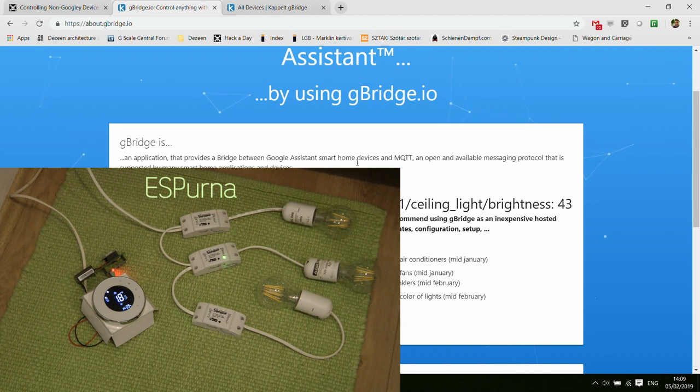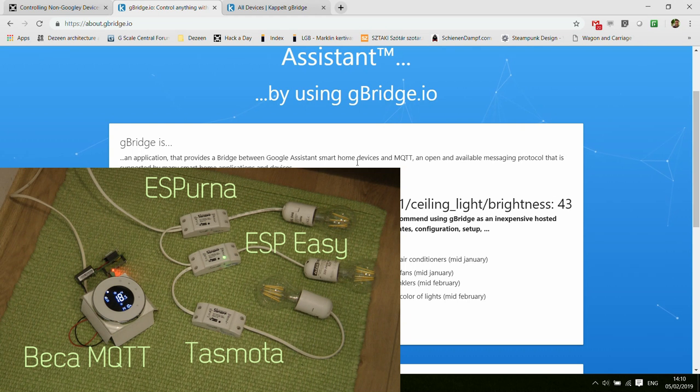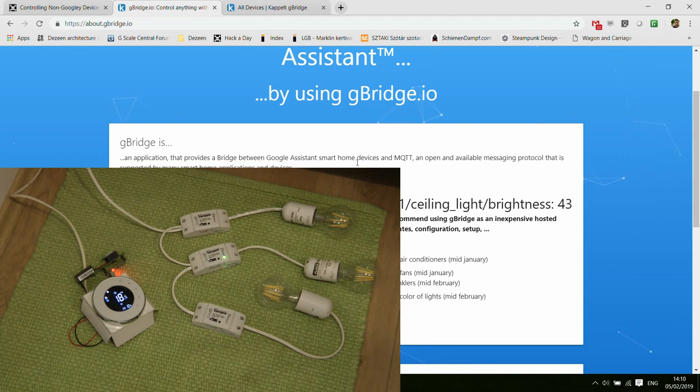The one on top has Espurna, the middle has ESP-Easy, and the lower one has Tasmota. These Sonoff devices have been flashed for more than a year, so they're running older firmware, but for our testing purposes it doesn't make a huge difference because we just use MQTT. The fourth device on the left is my Beckhoff Modbus MQTT thermostat, which sends and receives MQTT messages — I have a separate video on that if you're interested.